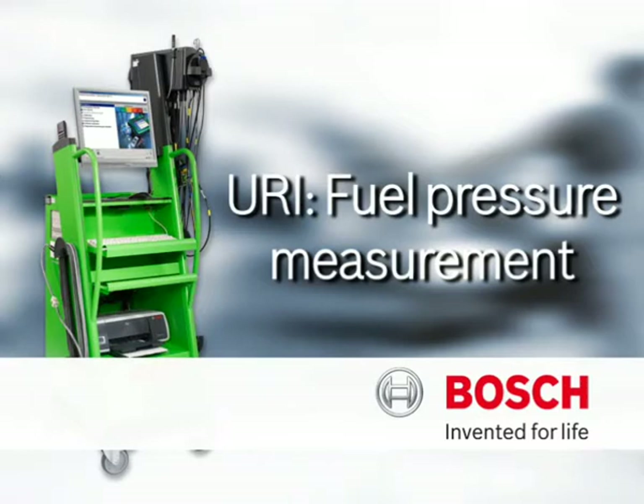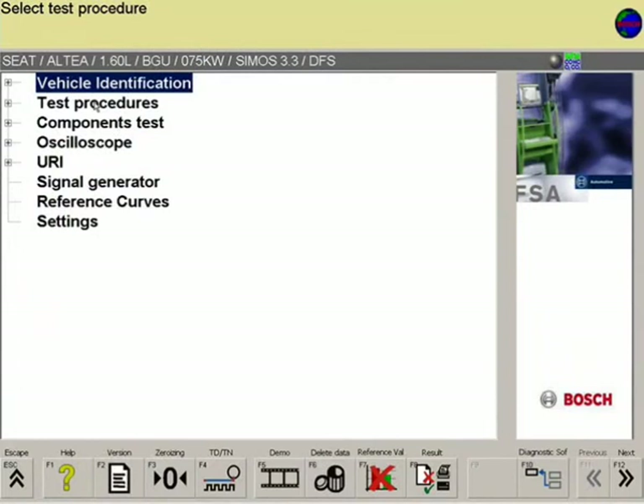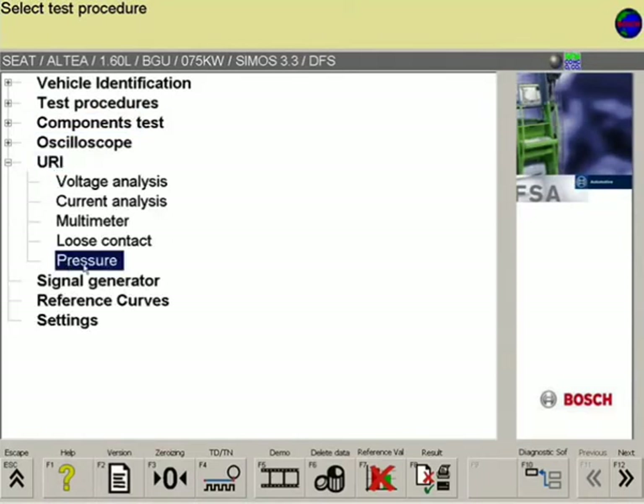URI stands for voltage, resistance, and current. In this case, the user has an extended multimeter at his disposal — extended because voltage analysis or current analysis can also be carried out. Under URI, the pressure menu opens up.